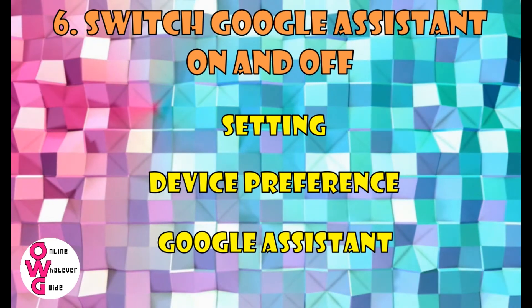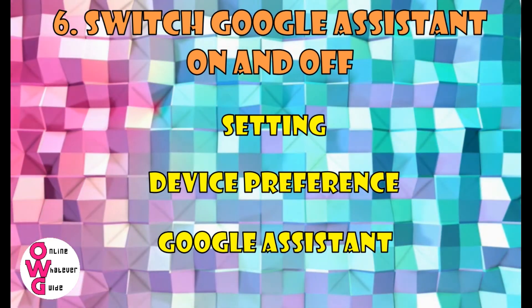So that's it. I hope your TV's Google Assistant is now working. Thank you for watching.